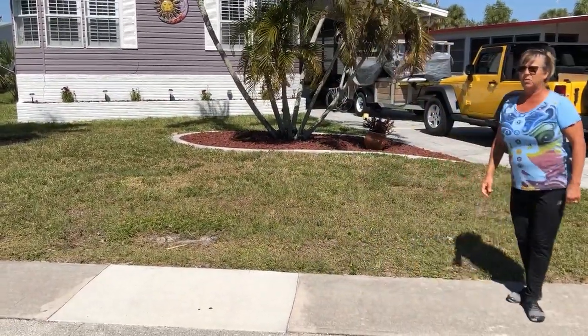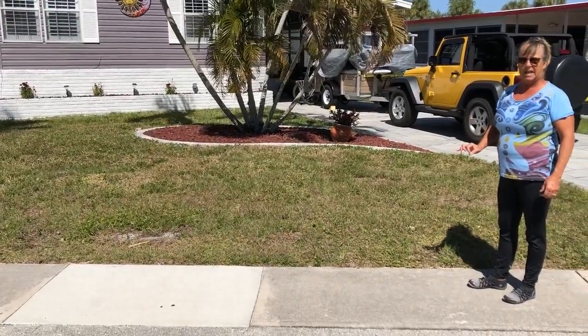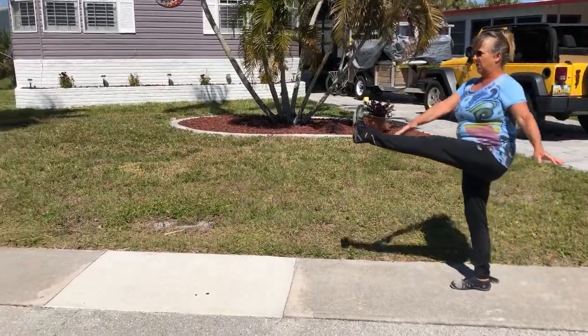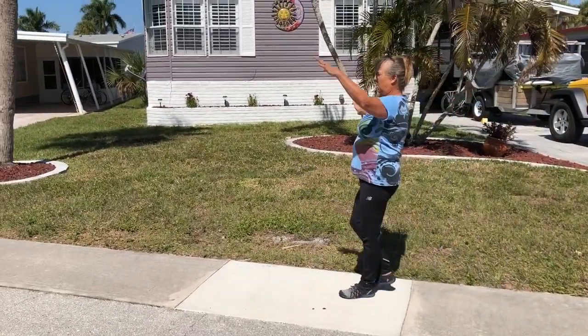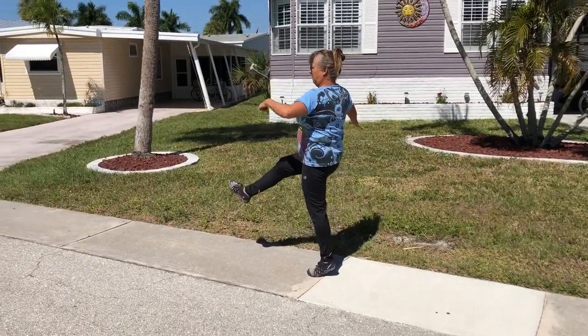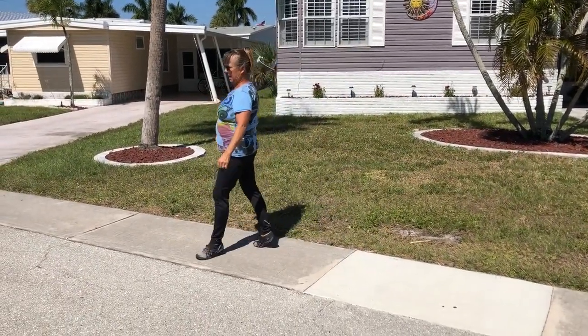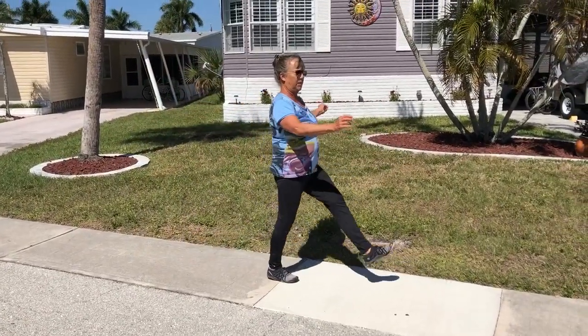The next thing to do is a hamstring stretch. It's important to keep the foot that's on the ground — keep that heel down. You're going to kick and try to touch either the opposite knee, shin, or toe, but don't come up onto your back toe. Keep that back heel down with each kick. You may not lift up.